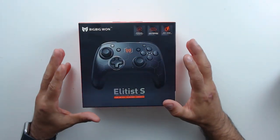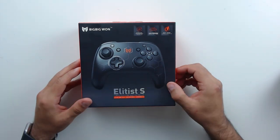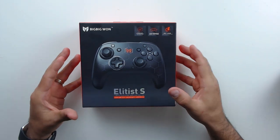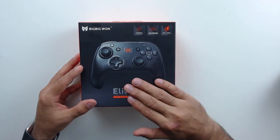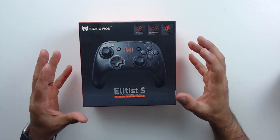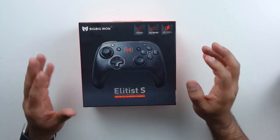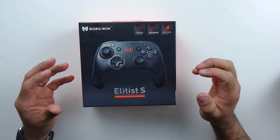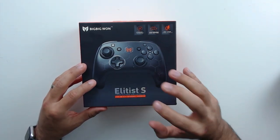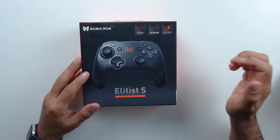The first thing I always like to do is take a quick look at the box. One thing that can't really be communicated on camera is that the quality of this box actually feels like a licensed controller — the cardboard and image quality are like a first-party or licensed controller brand box. The box itself isn't that important, but the fact that they took the time to produce a quality box like this generally means they care about their product and want it to stick around.